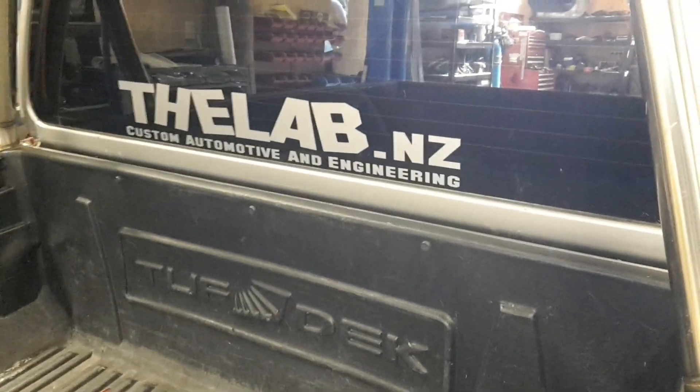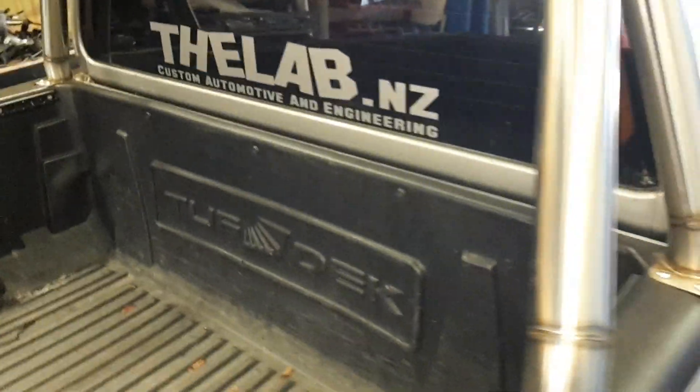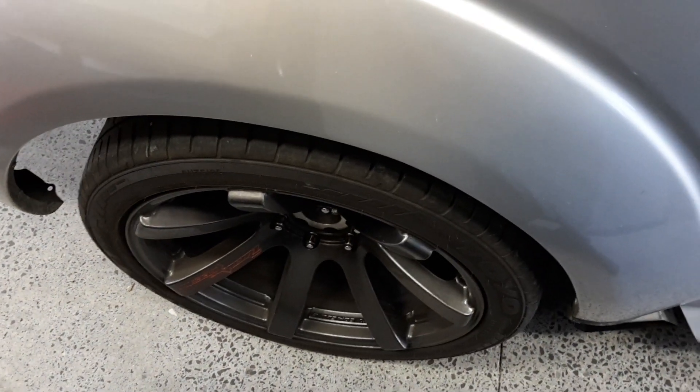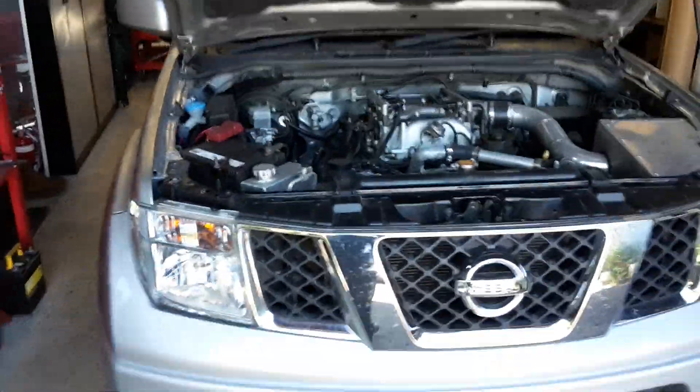G'day guys, welcome to the lab — this is our new YouTube channel, hopefully we'll have more interesting stuff than babble. I'll have to keep an eye on that, I do tend to waffle. This is our D40 Navara. Our little race cars are on display in the showroom at the moment, so I can't show you that just yet.